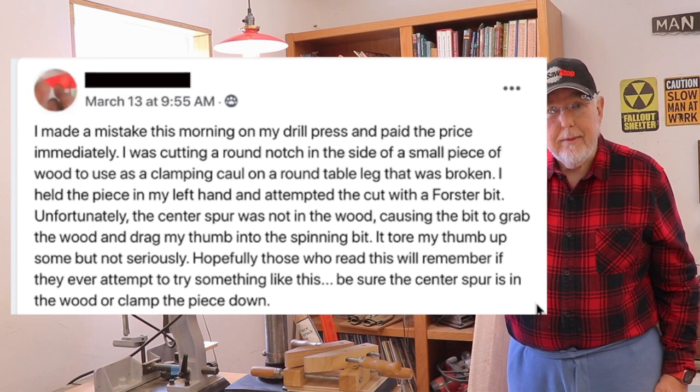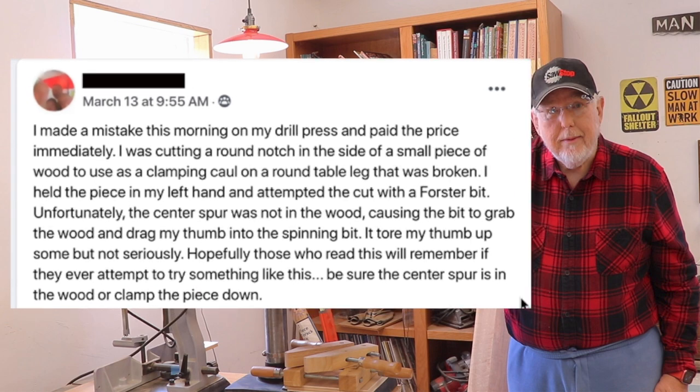I made a mistake this morning on my drill press and paid the price immediately. I was cutting a round notch in the side of a small piece of wood to use as a clamping caul on a round table leg that was broken. I held the piece in my left hand and attempted to cut with a Forstner bit. Unfortunately, the center spur was not in the wood, causing the bit to grab the wood and drag my thumb into the spinning bit. It tore my thumb up some, but not seriously. Hopefully those who read this will remember if they ever attempt something like this, be sure the center spur is in the wood or clamp the piece down.